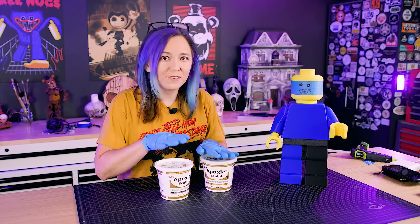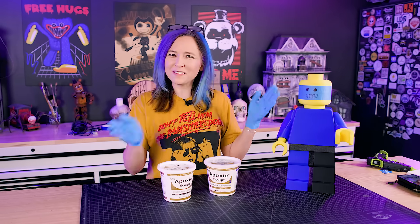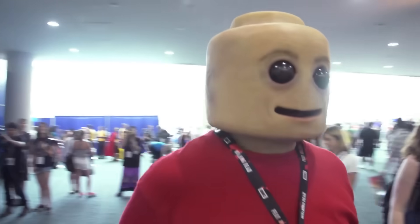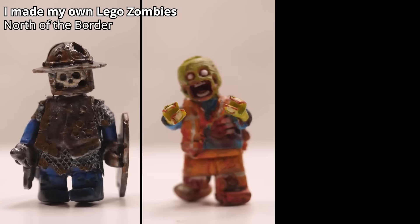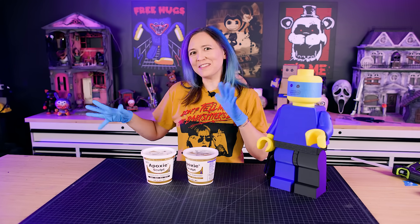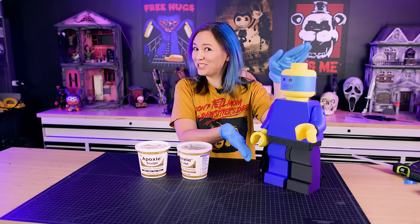I'm going to use epoxy sculpt for this because it sticks to everything, it's air dry, and it doesn't shrink or crack when it dries, so it's perfect for sculpting on top of toys. My inspiration is Frank Ippolito's realistic minifigure cosplay — they called it a creepy fig and it really is creepy and disturbing. North of the Border has done some really realistic minifigs too that are pure nightmare fuel. I'm going to combine those with the actual Zeke the zombie from the Scooby-Doo cartoon into a weird hybrid creation.